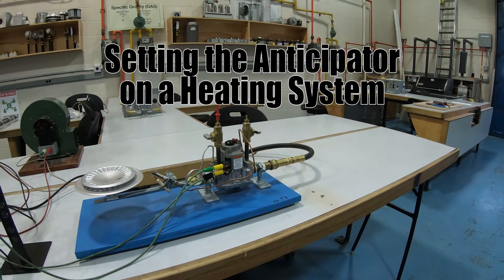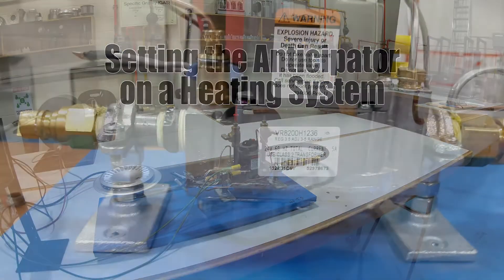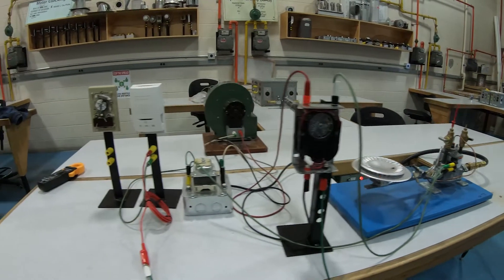There are two ways to do this: we can look at the amperage rating of the gas valve itself, which is printed on it — I'll show you a picture — or we can measure it with a clamp-style ammeter.